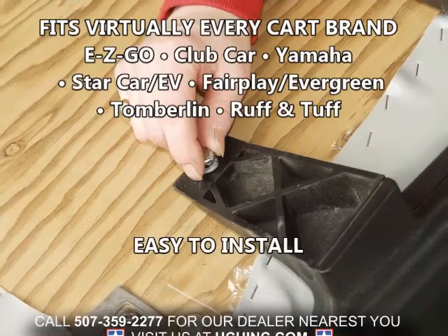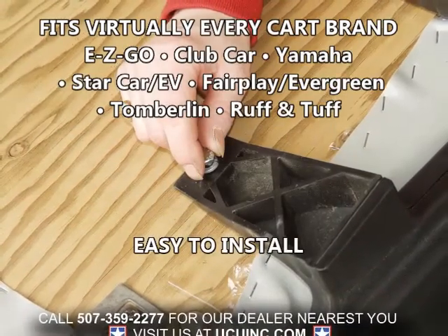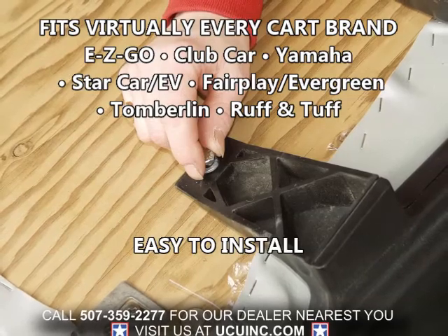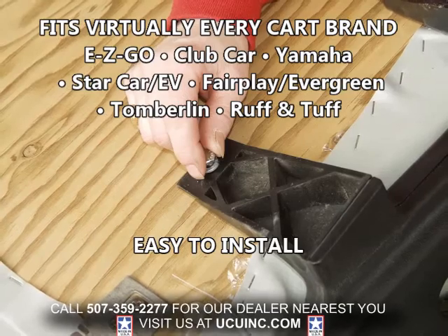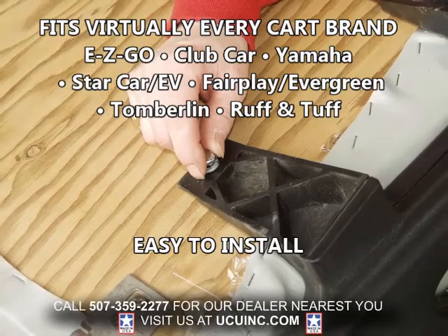Our Sweet Seats are available to fit virtually every make and model of golf cart out there, and they are easy to install. All the T-nut hole patterns line up precisely so the Sweet Seats literally go on the same way the factory seat came off.